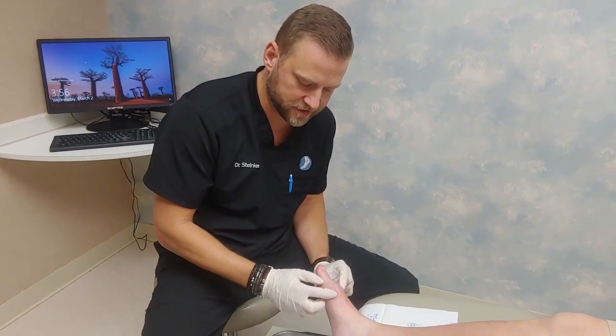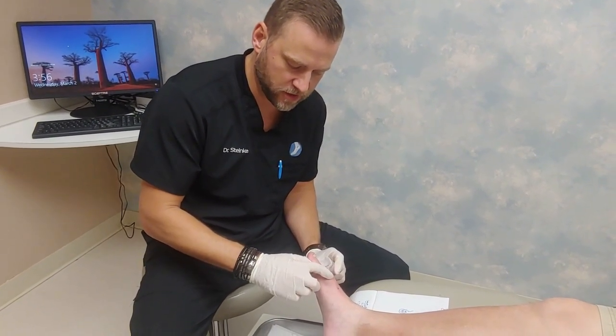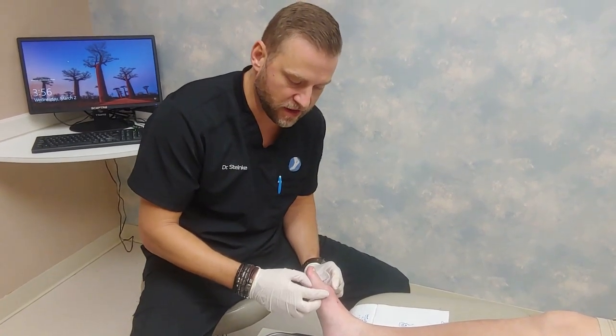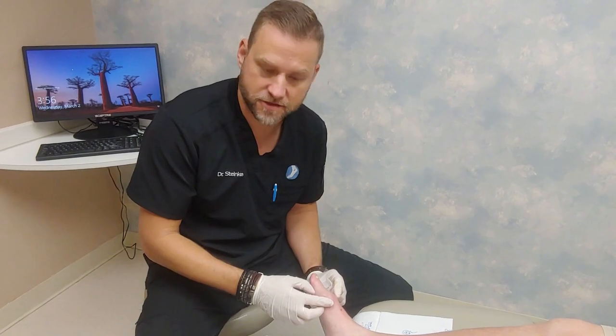Now you can see as I move this, there's fluid inside there and it's what we call fluctuant. I'm hoping that as we aspirate this, we'll get a significant amount of that fluid out so the patient will get relief from their discomfort.